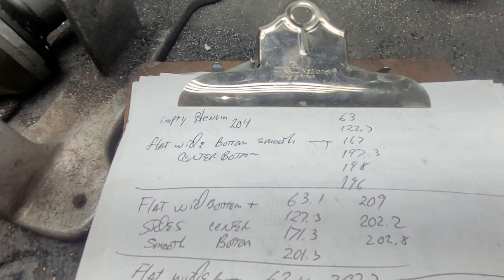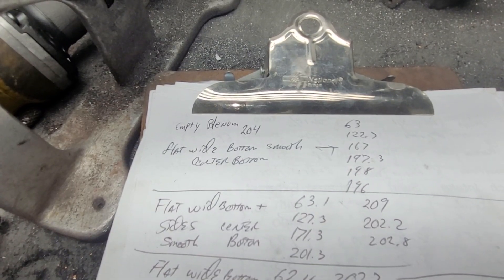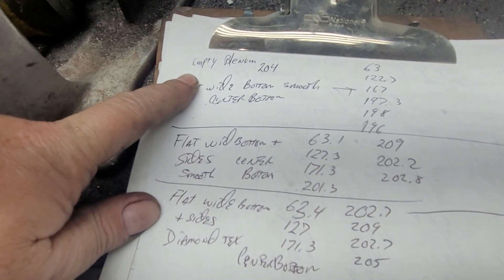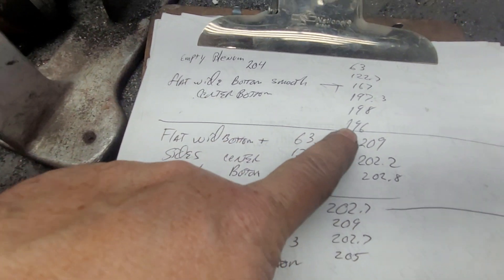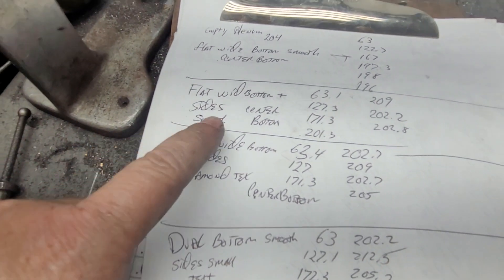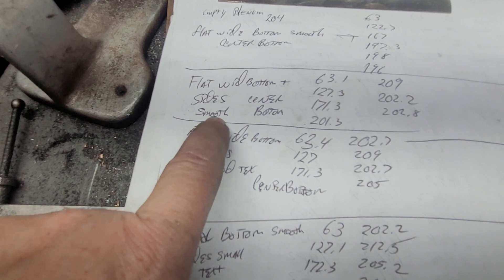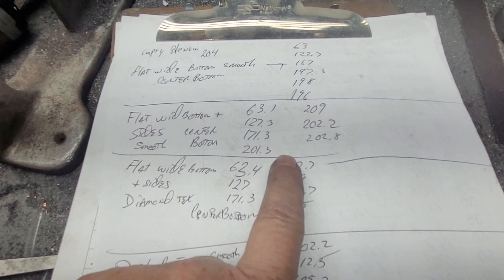All the flows on this page are going to be 10,000 / 20,000 / 30,000 / 40,000 / 50,000 / 60,000 / 70,000. This is a completely empty plenum with our drilled spots — we max out at like 198. Then I did a big dome in the middle with small ones on the side, all smooth, and the flows went up a little bit, not a huge amount but a little bit.